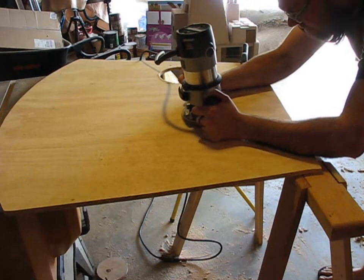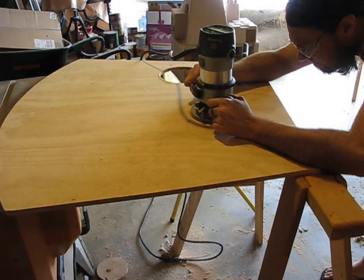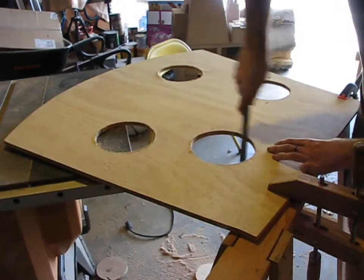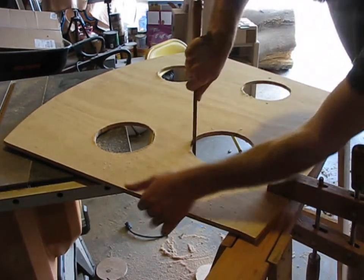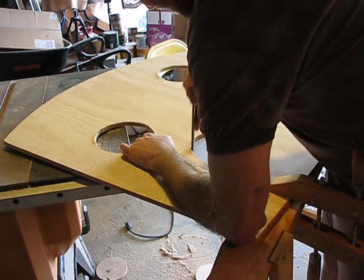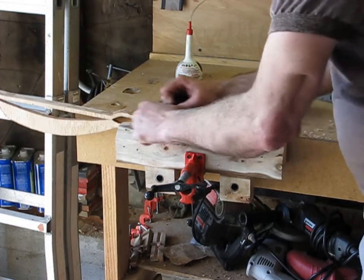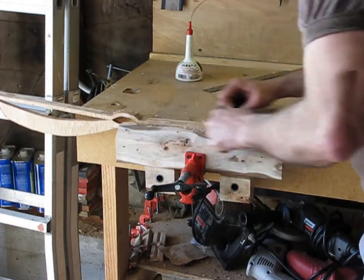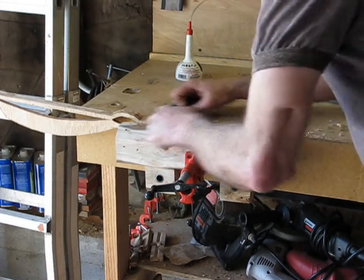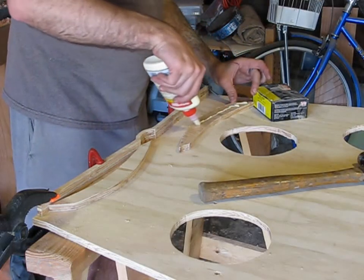There are lots of different ways to cut the beanbag holes — I just mark them with a compass and freehand cut them with my router. The router left a little bit of fuzz around the edges but I knocked that off easily with a half-round file. By this point the glue had dried on the applique, so I put that in the vise and used some hand tools to smooth out the edges, then attached it with glue and finishing nails.